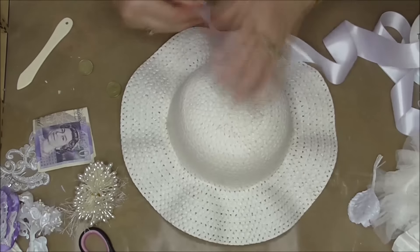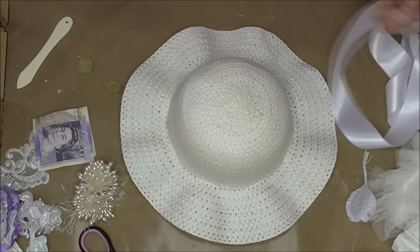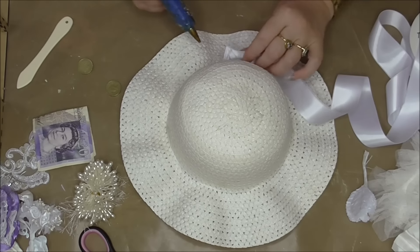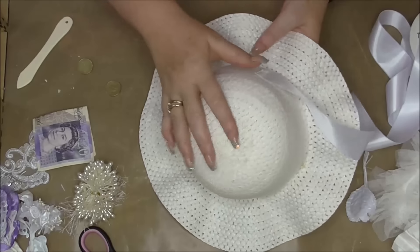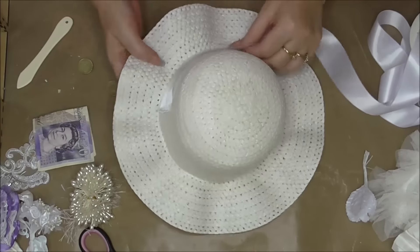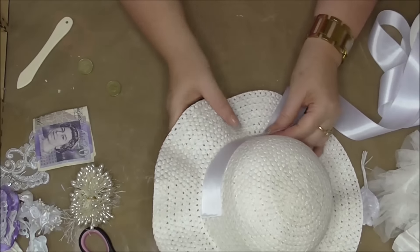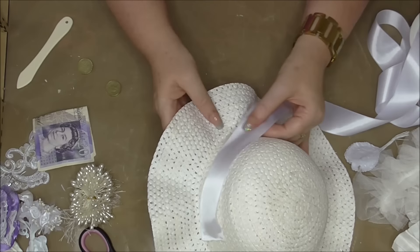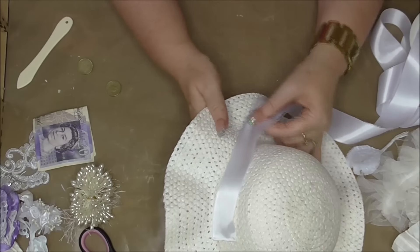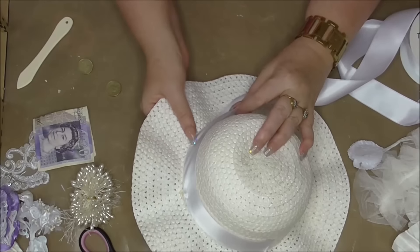I promise I really am trying to speak up — even when I'm editing I turn the volume up to the highest. Anyway, I'm going to add the ribbon there. I'm not going to run a line of glue all the way around because I don't want the glue to show through. I'm just going to put near the edge every now and again just a little dollop of glue to hold the ribbon in place.